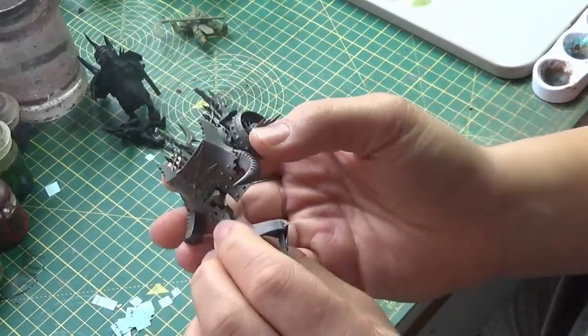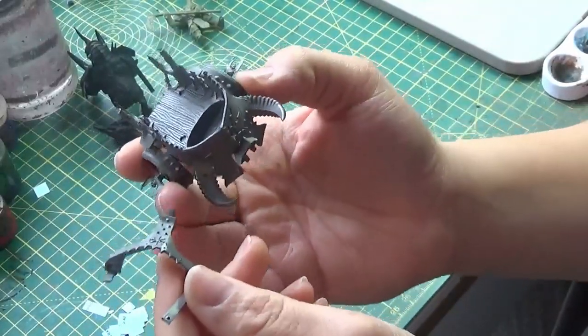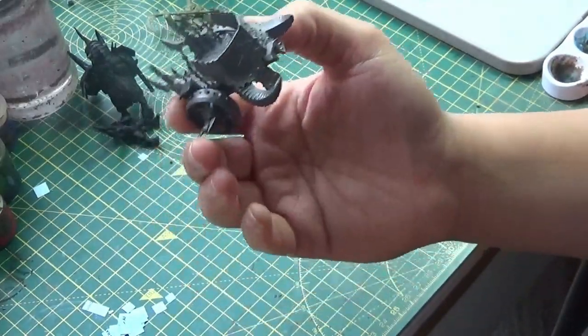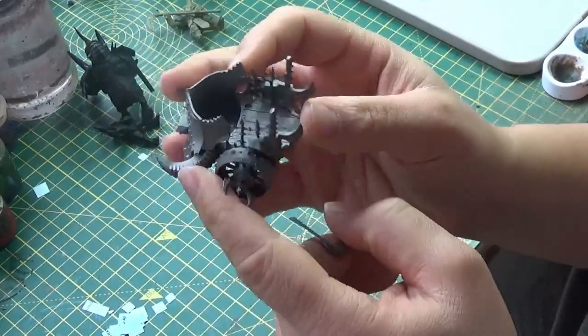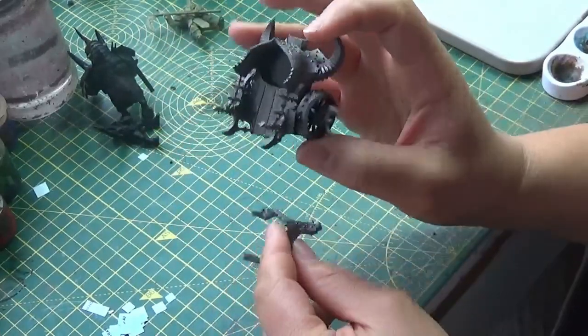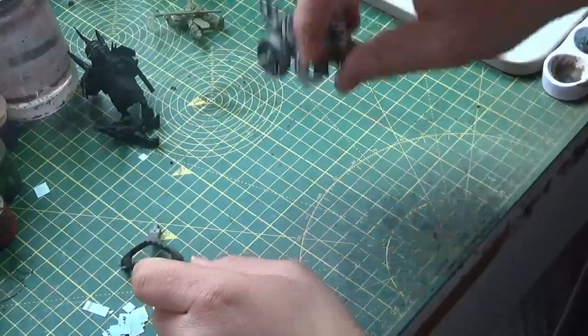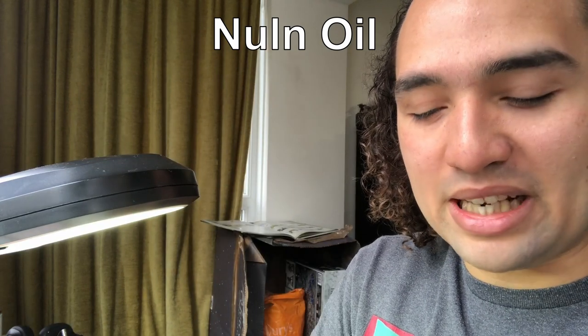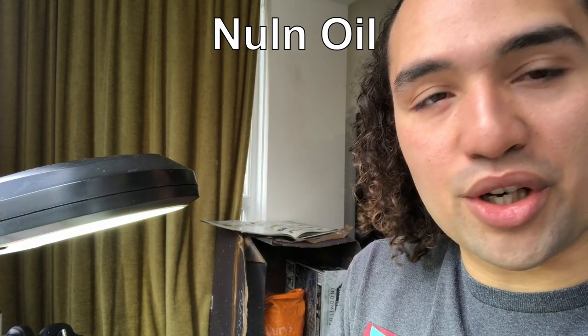For now we're just going to be focusing on the chariot itself and these two little bits. I built this a few years ago so I wasn't as good at putting things together back then, so if there are bits of detail that I miss over the course of this video, I do apologize. In any case, let's crack on with some painting. We're going to start off with a nice coat of Nuln Oil to go over all the metallic bits and then go from there.